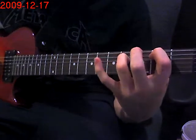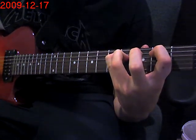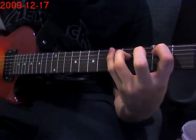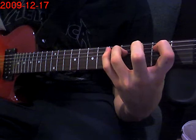Then you're going to put your pinky on the 5th fret of the 5th string and you're going to go back. The sequence is: 5, 4, 3, 5, 5, 4, 3, 4, 5, 4.